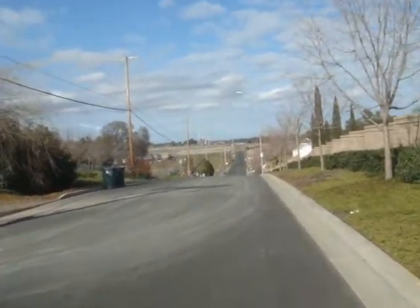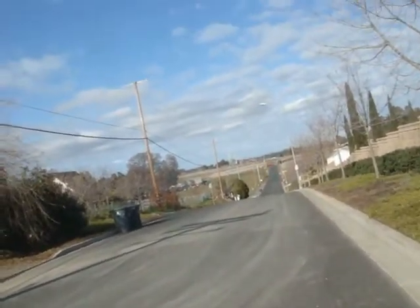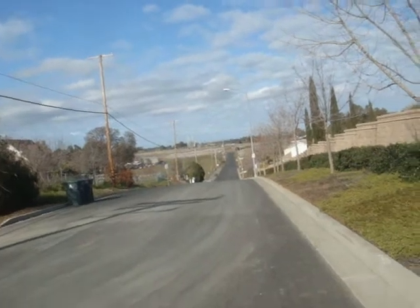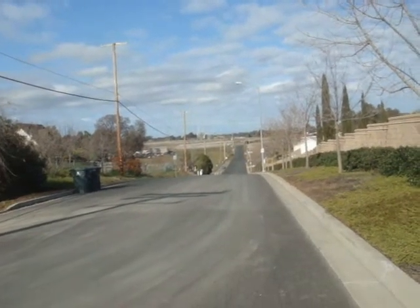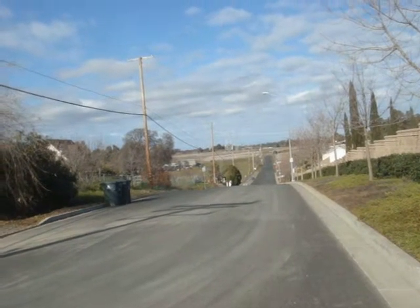Down there that is an intersection, but this is way out in the country so nobody ever goes through here. Let me stop so my wheels aren't loud.